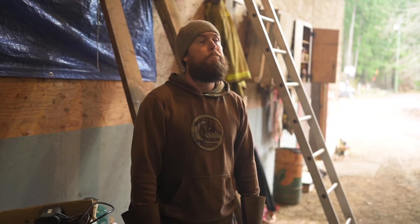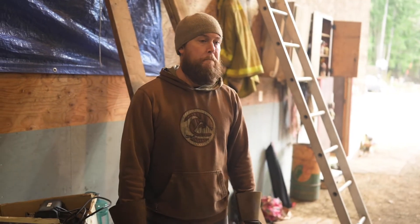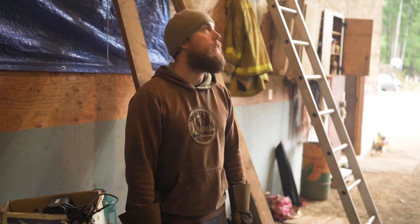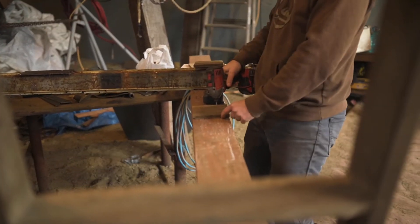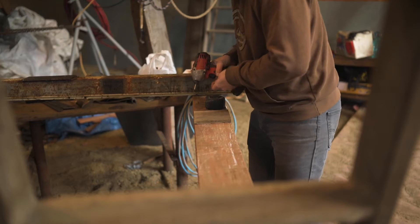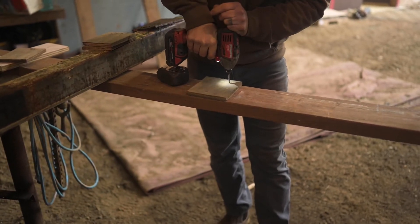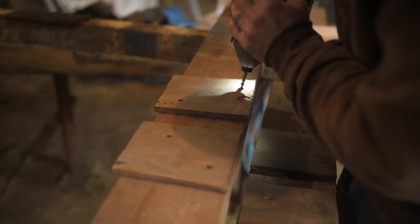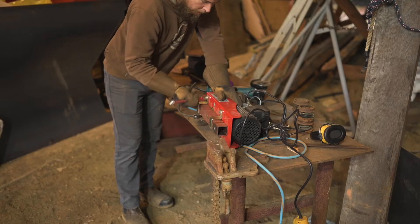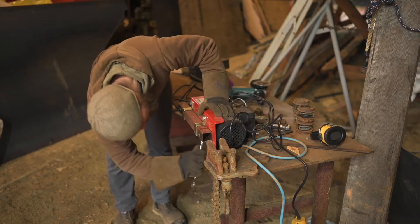We're building a winch system to get the welder up there because the welder is a couple hundred pounds and we don't have anything that can lift that high right now. It's actually so cold my hands hurt. Logan has just put in a piece of square tubing which is what we're going to attach those wheel parts to, so the winch can move a lot of things.